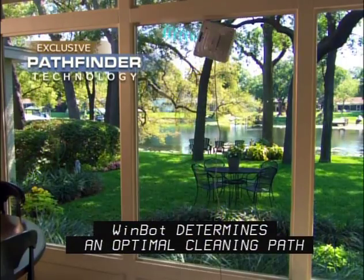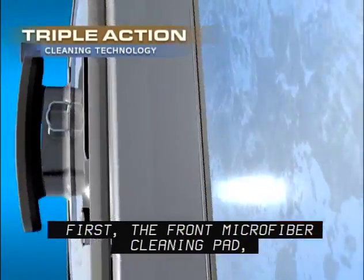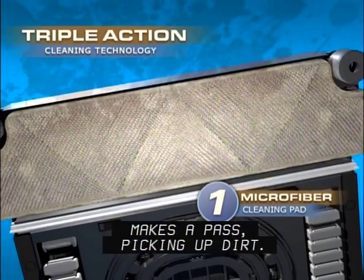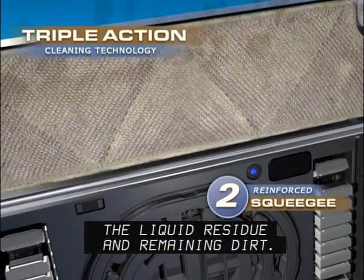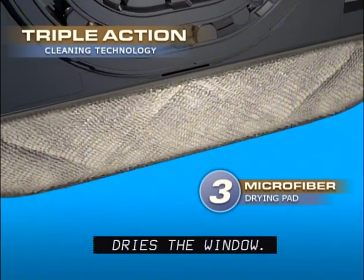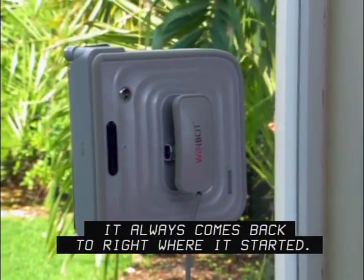WinBot determines an optimal cleaning path to clean your windows efficiently and effectively. First, the front microfiber cleaning pad sprayed with a specially formulated WinBot cleaning solution makes a pass picking up dirt. Then an onboard reinforced squeegee wipes away the liquid residue and remaining dirt. Finally, a rear ultra-absorbent microfiber pad dries the window. And when WinBot is done, it always comes back to right where it started.